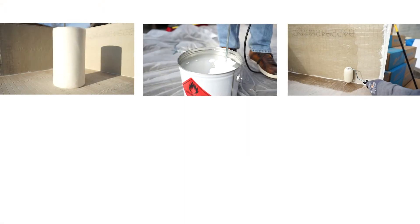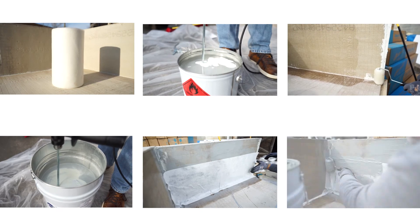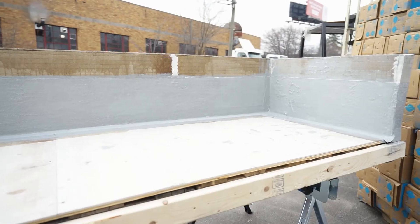Now we have our Ram Quick Flash Membrane System fully applied. We used primer, membrane, embedded the fleece, and applied another layer of membrane. It is now a watertight flashed system that is ready for our Ram Tough 250 or Black Pearl cold-fluid-applied system. This needs to sit for about 30 minutes before it can take any of the systems over top of it. It is walkable completely in 30 minutes, and you can put overburden over it in 60 minutes.